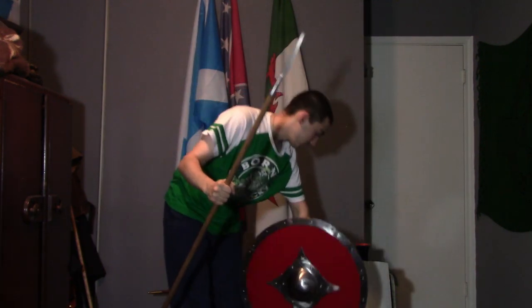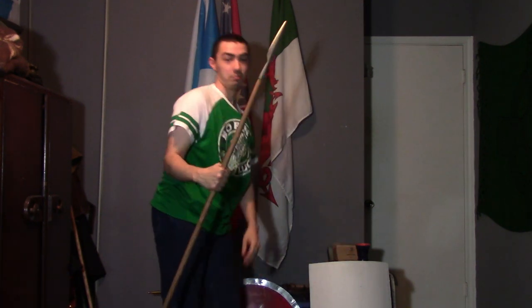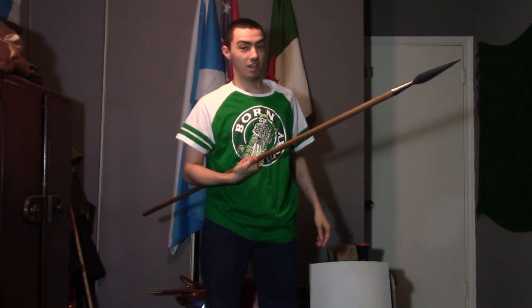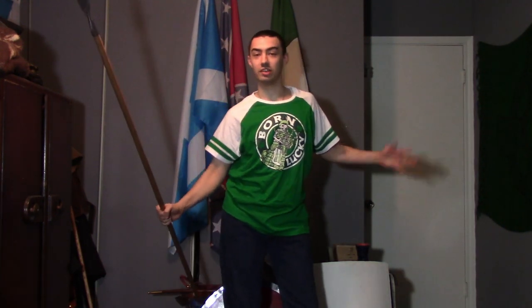This is a spear from Arms and Armor. I bought this one because I believe it would be perfect for my Celtic arsenal and pretty much my Valhalla arsenal. I do believe in serving with the gods, if you could say.